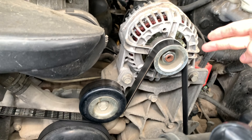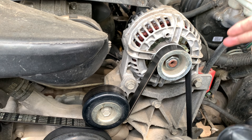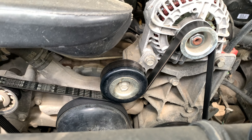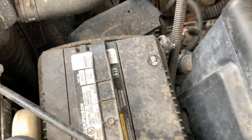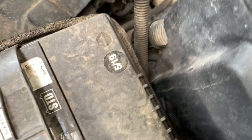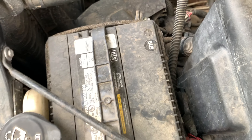This alternator I got from O'Reilly is 160 amp and I got the limited lifetime warranty on it. So what I'm thinking is to take this off, swap it out, and pick up a new idler pulley while I'm there — change both of those out and hopefully get this whine quieted down. To begin, I'm going to remove the negative cable on the battery using an 8mm socket. I'll also take off the positive because I can see a little bit of corrosion on those cables, so I'll clean those up while I'm at it.